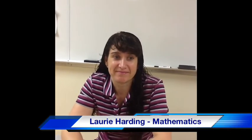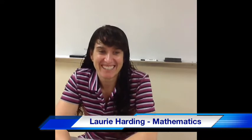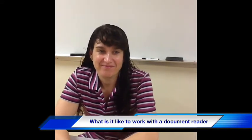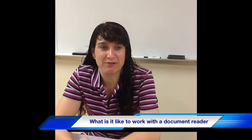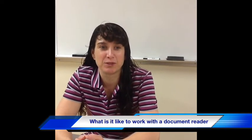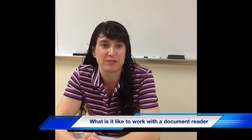You've been one of the first people to work with a document reader and you've been through two of them already. What's it like to work with a document reader? How do you use it in class? I use it instead of writing on the board. One reason I switched was because it allowed me to keep an eye on my students while I was talking to them — I could make more eye contact and see what students were doing while I was writing.